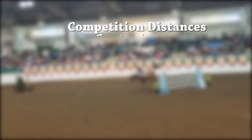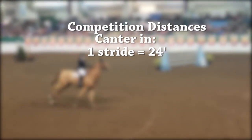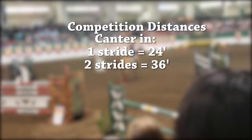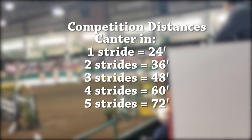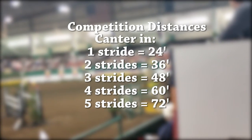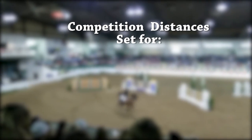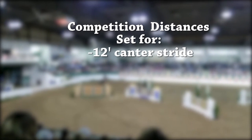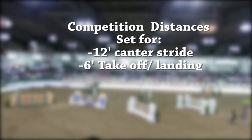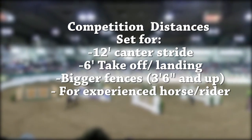If we are setting for competition distances cantering in a one stride, that's going to be about 24 feet, two strides 36 feet, three strides 48 feet, four strides 60 feet, and five strides 72 feet. That accommodates for the six-foot landing and takeoff and 12-foot strides in between. Competition distances consider that 12-foot canter stride, that six-foot takeoff and landing to accommodate bigger fences, and are generally for the more experienced horse and rider.